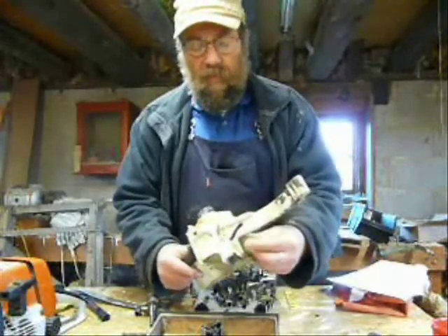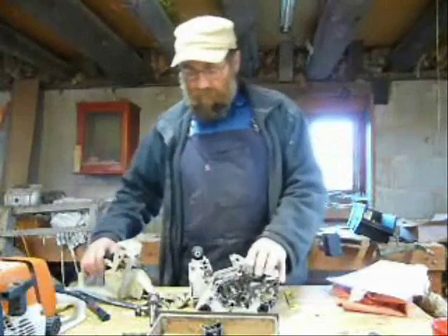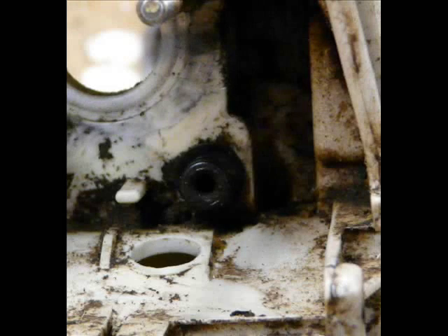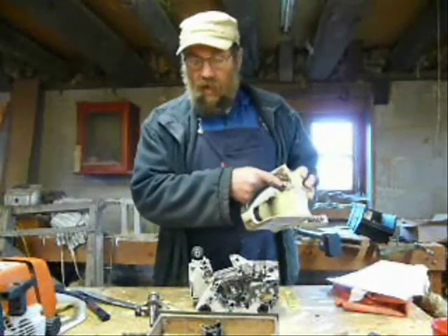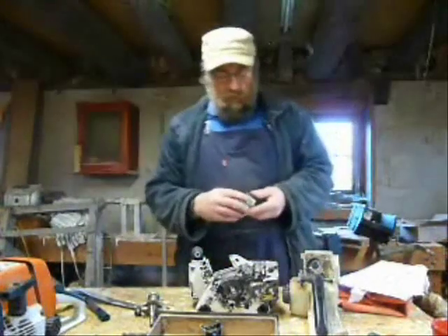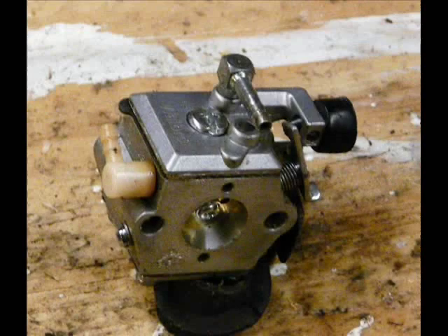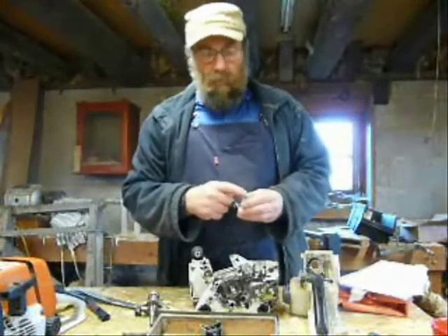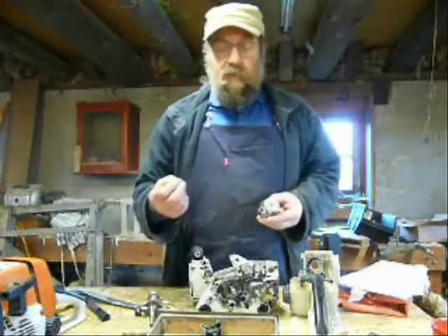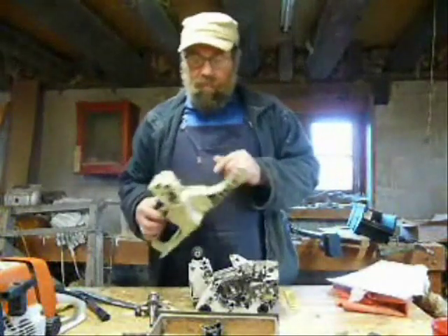I'll just bring your attention to this pipe here. That's the induction pipe. What it does is when the piston goes up it creates a vacuum in the crankcase, and some of that vacuum is transferred along this pipe to here, and then that goes into the carburetor. That operates the pump to pump the fuel. So if that's not connected, you won't pump any fuel. If it's got a little hole or crack in it, it won't pump properly, so bear that in mind — if you think it's a bit iffy, change it.